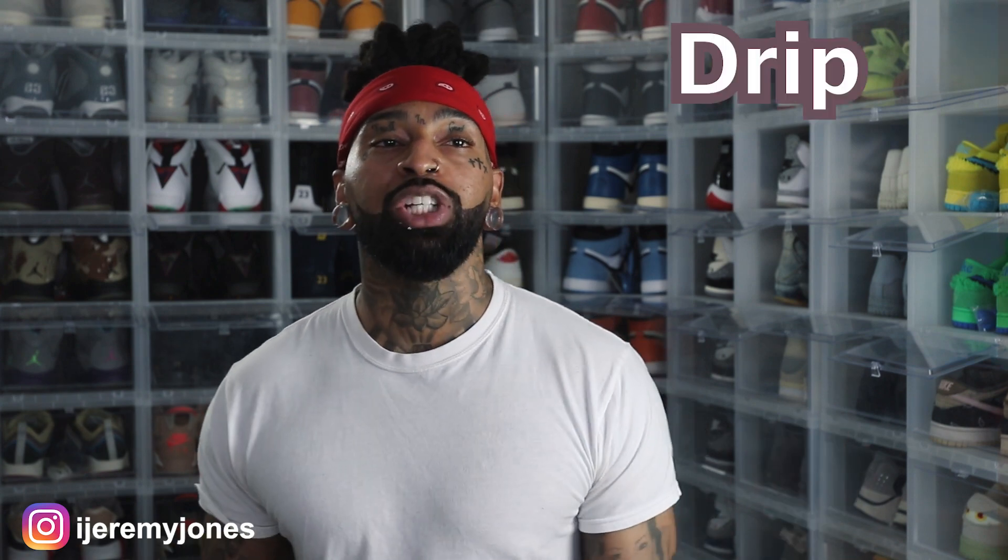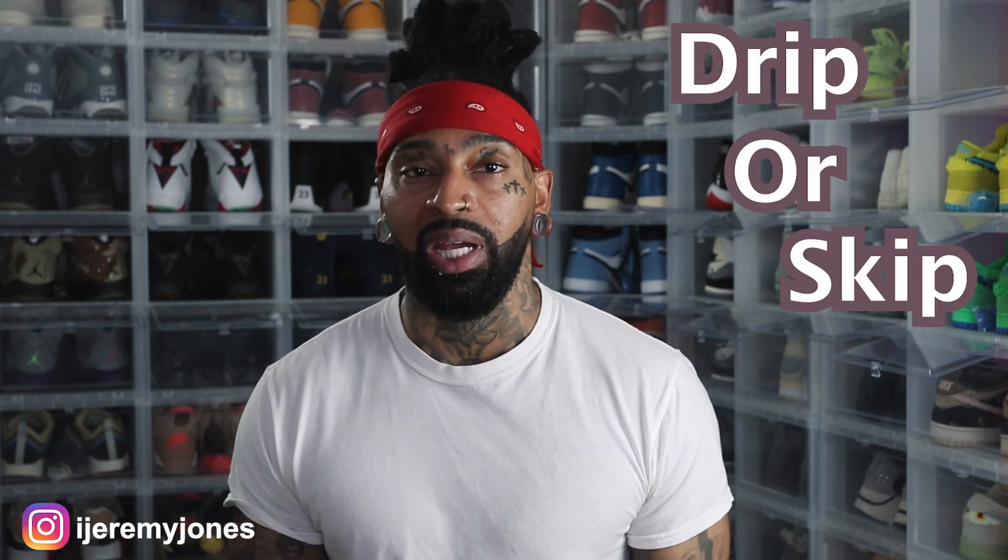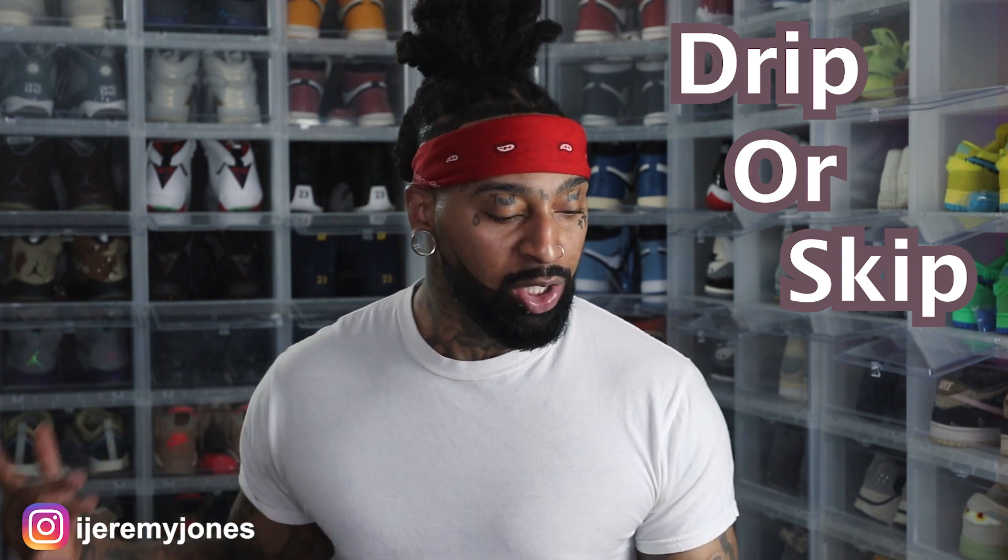We're going to keep things very simple today. We're going to be answering the basic question: are they drip or skip? Let's just keep it there. So first things first, these are set to release June 8th, to the best of my knowledge, coming in at a retail price of $120.